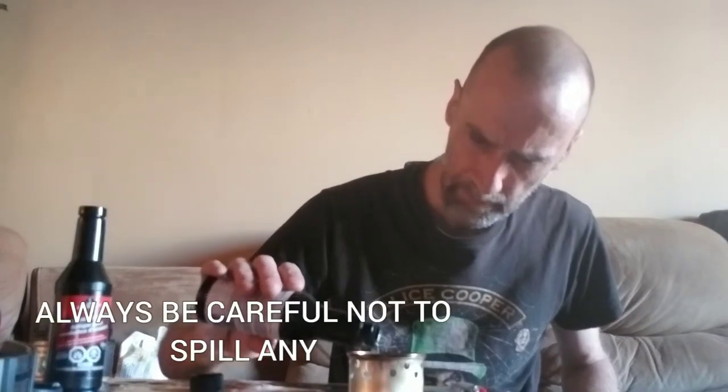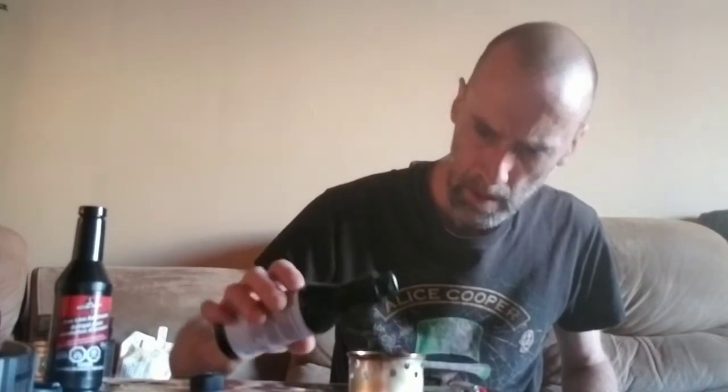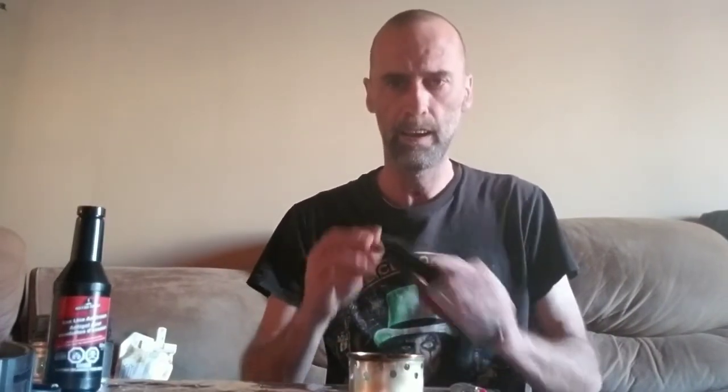Okay, so first we've got this little guy. This is just a traditional cat can stove and I got this stuff for alcoholics — HEET gasline antifreeze — and this seems to do the trick. I haven't been able to find any denatured alcohol. We'll try out this stuff. Okay, we just carefully pour some in, just below the little holes there.